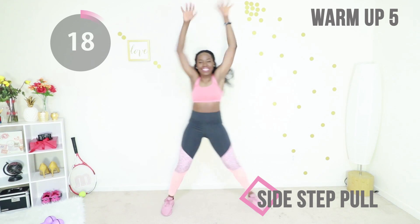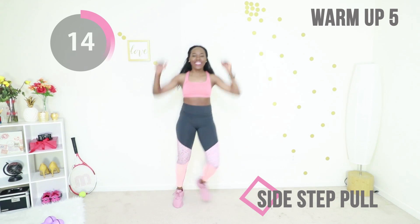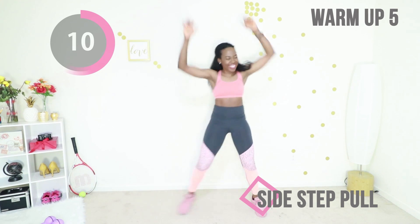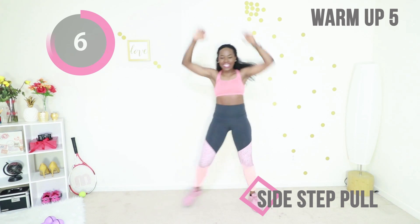We're going to go back to those sidestep pulls. Just step from side to side, pull from the ceiling. Your body should be warm, your heart should be pounding, and just go at your own pace. There is no competition. You're moving, you are working out, and that is awesome. Just keep going.